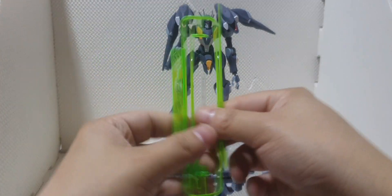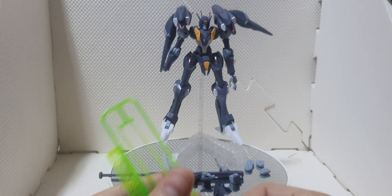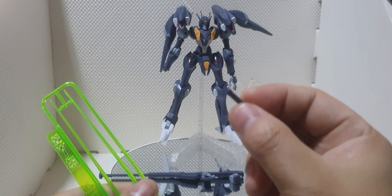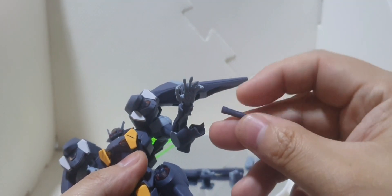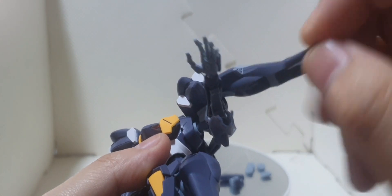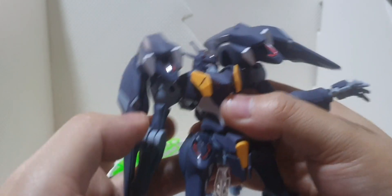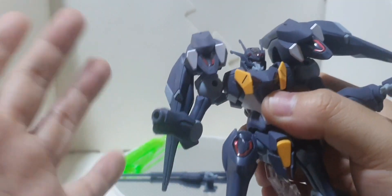Next we have the beam saber effects — this is a standard part from Gundams and some of the mobile suits from previous reviews. We have some yellow-green beam effect parts. Next we have a pair of beam saber handles which we can attach. One beam saber is stored on the forearm — there's a peg and a hole underneath the forearms of the Gundam Farrakh; just push it in and close it. The other one is hiding on the left part of the Gundam Farrakh.